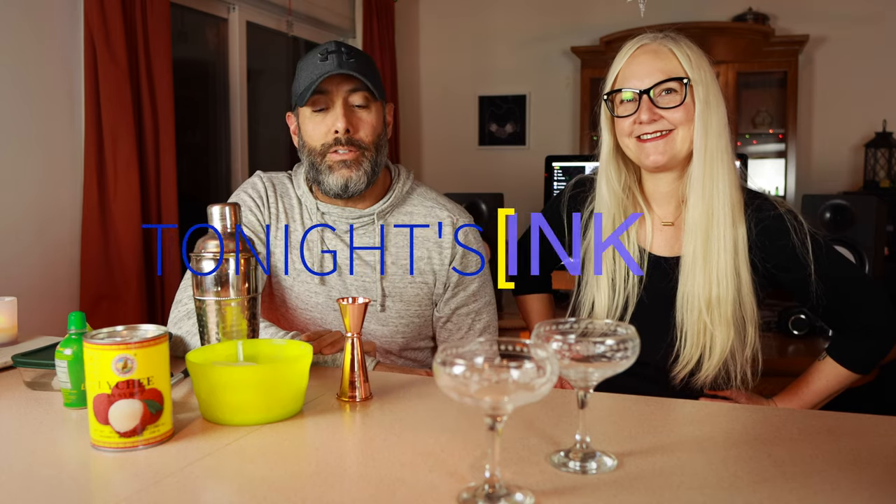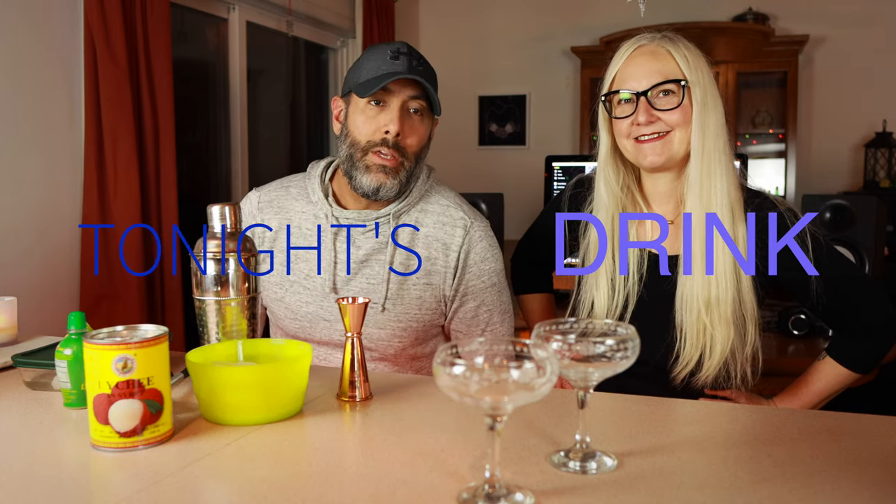What is going on tonight, guys? Welcome back to the channel. This is episode two of tonight's drink. And tonight we're going to make something very special in honor of the Chinese New Year. Lisa, what is the year now? It's the year of the rabbit. Year of the rabbit, okay, cool.